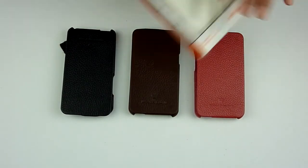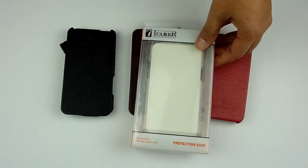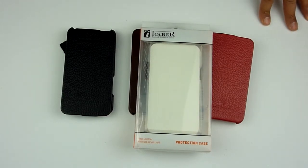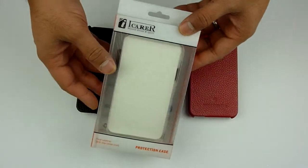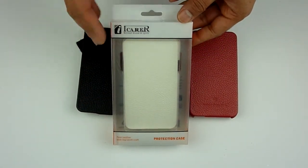Hi everyone, welcome to another review from Gadgets and Bits Limited. Today I'm going to demonstrate a brand new case for a Samsung Galaxy S2, or the Samsung i9100 as some people like to call it in some other regions. The cases I'm demonstrating today are made by a company called iKara, based in Hong Kong.